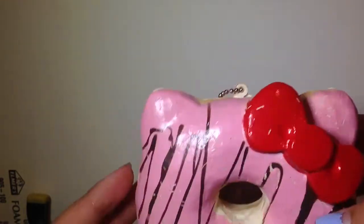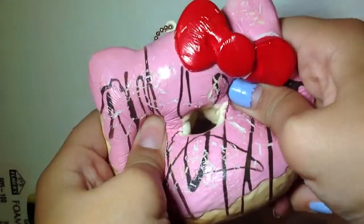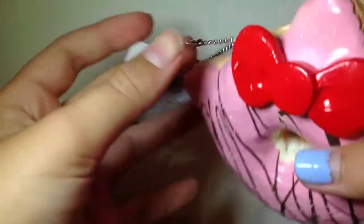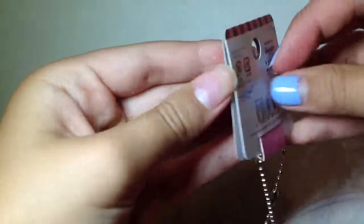Last but not least, one of my favorites — this Hello Kitty donut. It's really defected but it's really squishy and I still really like it. It's really big, super textured on the back. Here's the tag — super cute! I hope you guys enjoyed this squishy collection video. Please like, comment, and subscribe, and I'll see you all later. Bye bye!